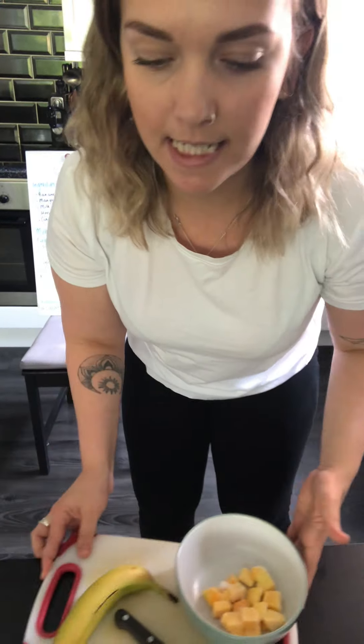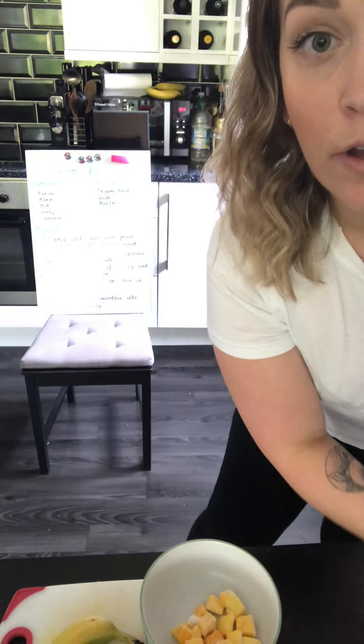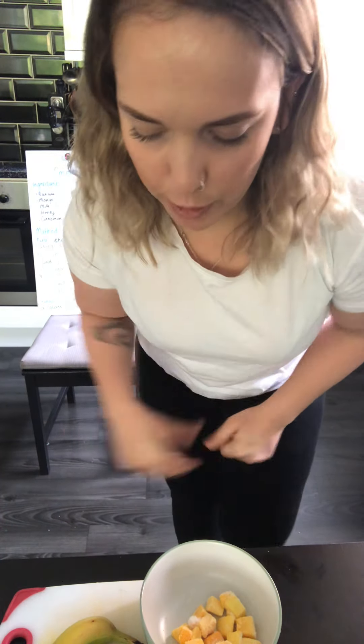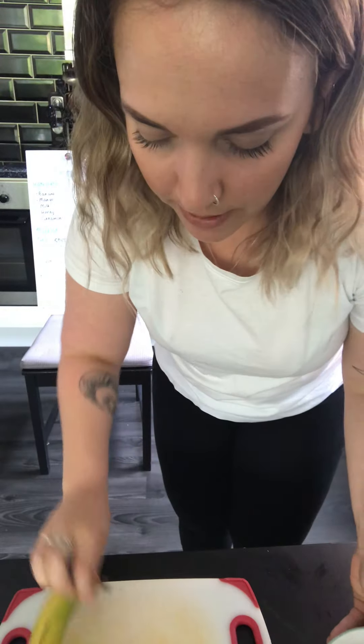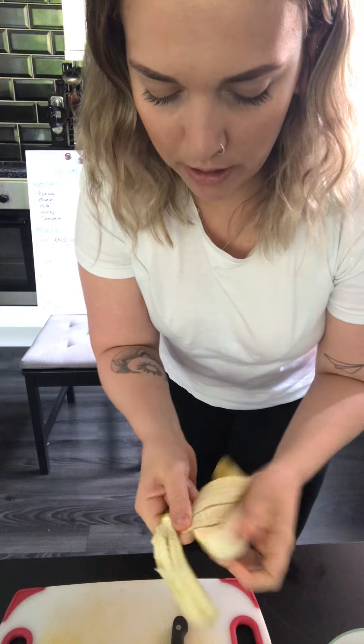I've got all of my ingredients just here: my milk, honey, cinnamon, and my fruit. The first thing I need to do for my recipe is chop and dice the fruit. Luckily my mango is already done because it was frozen, but I'm going to need to chop up my banana.